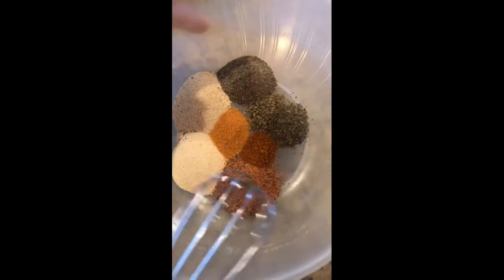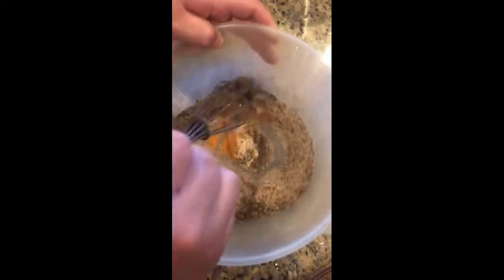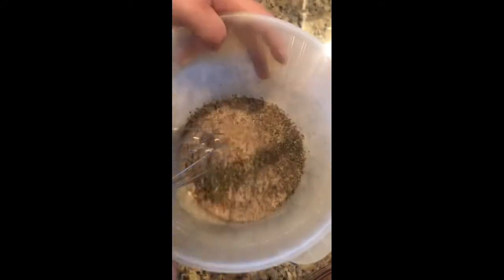Here I have all my seasonings and I'm going to mix them all up. I'm going to separate two tablespoons for my flour and cornmeal, and the rest I'm going to use for my sauce, which is going to be the Louisiana mustard and the two eggs.